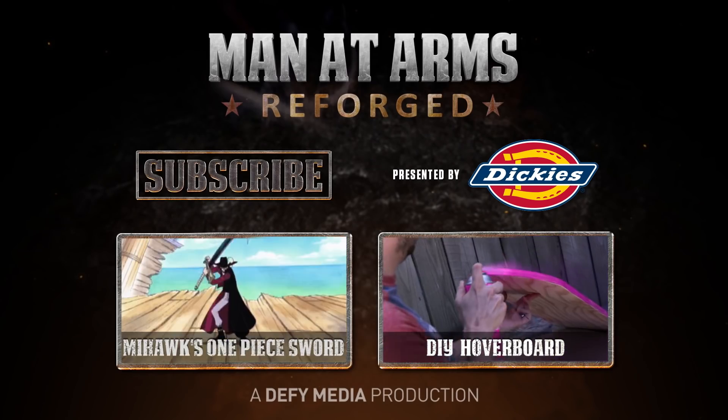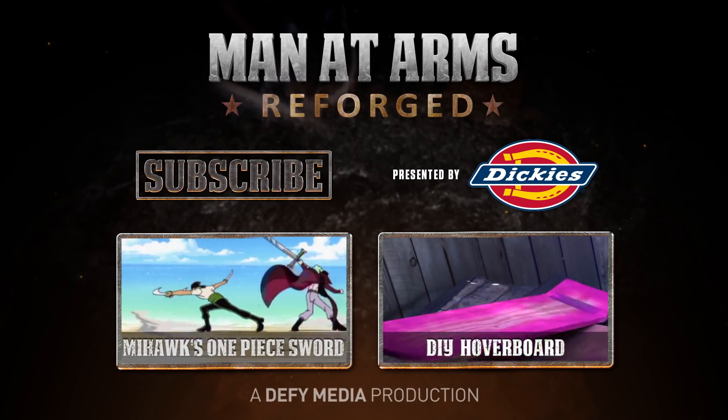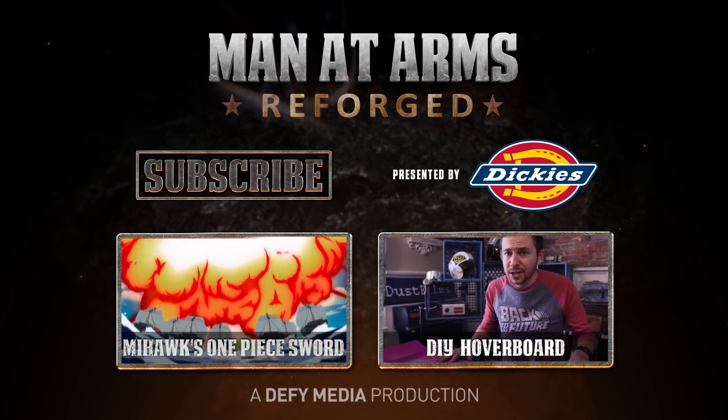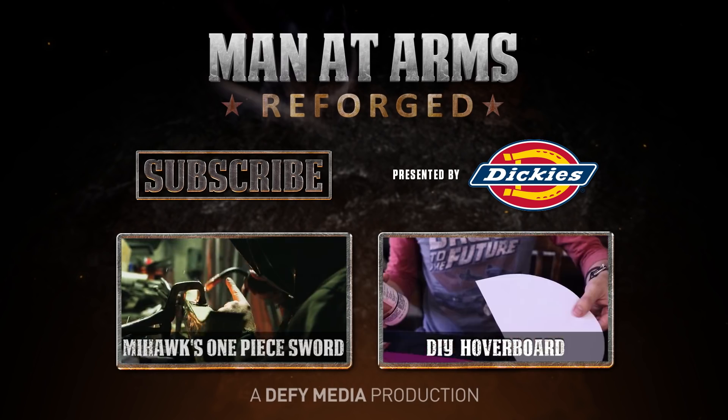We would like to thank Dickies for sponsoring this episode and hooking us up with awesome work clothes. To check out more Dickies product, click the link in the description below.